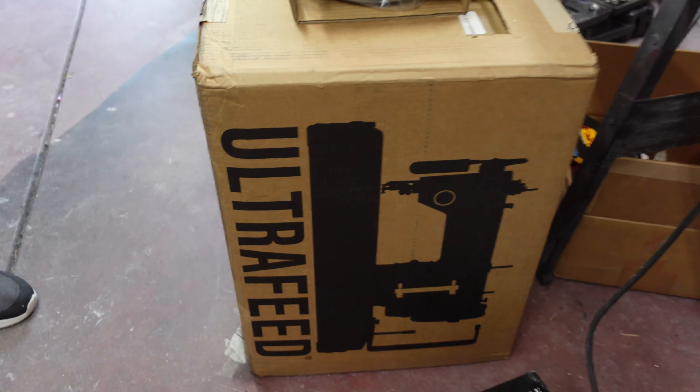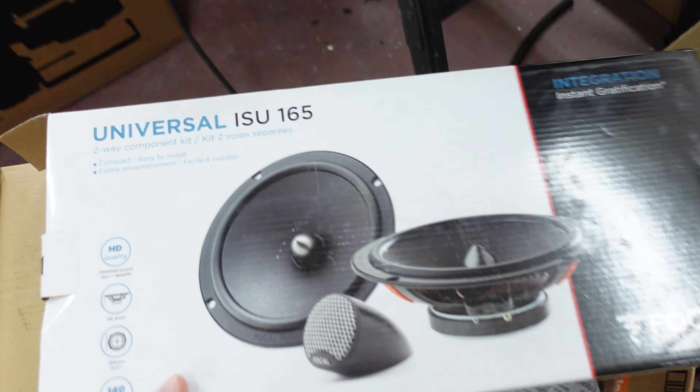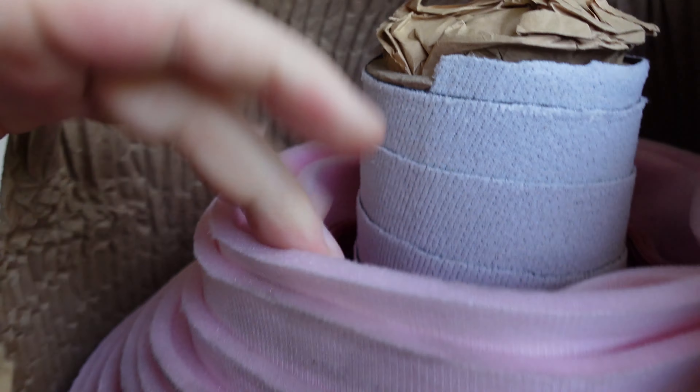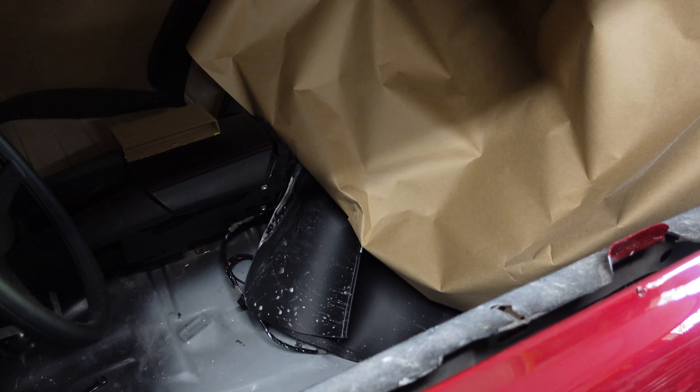We've got some goodies that came in. There's our sewing machine. I started getting some stereo equipment — some speakers. I'll go over this stuff later. We've got sew foam back here, a sewing table, and over here we have the vinyl, which I haven't cracked open yet. There's the red perforated vinyl, and here's the black. Remember, the plan is we're going to do the seat covers in vinyl, and then possibly do them again in leather after that.